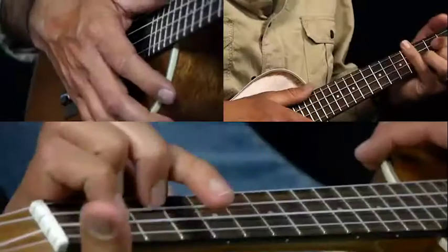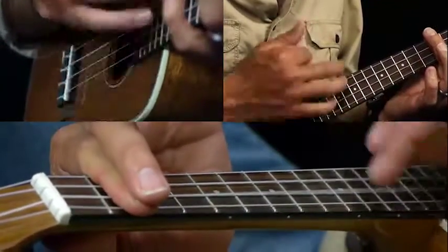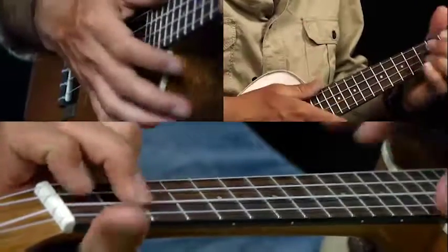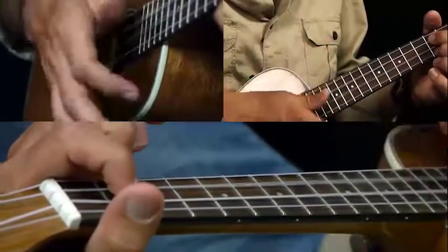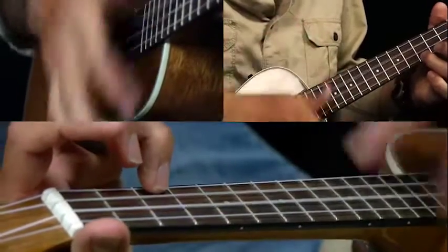So that's the first half of the sequence. Now we've got G again for a bar — starts the same way. B minor seven, then G6 for half a bar, and then G7. So it's down, down, up, down, down, up, to C for a bar.